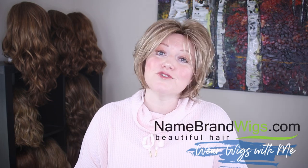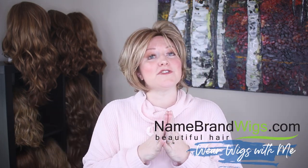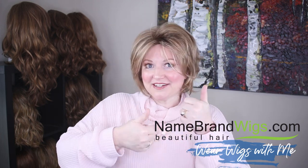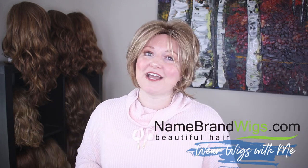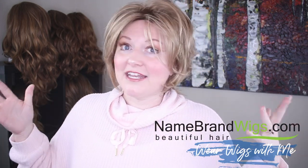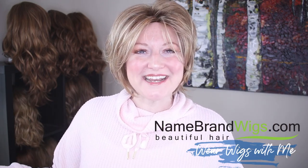This has been Dolce by Noriko in the color nutmeg R. Thank you to Name Brand Wigs for sending me this piece and giving me the opportunity to review it. Hit that subscribe button, give it a thumbs up, and drop a comment below — I can't wait to hear what you guys think about Dolce!